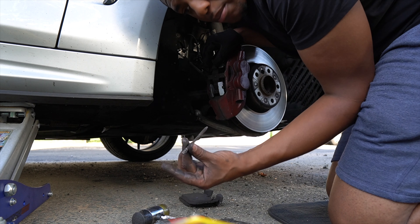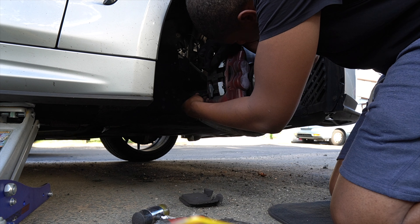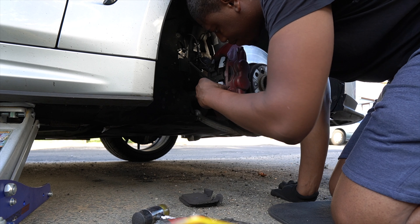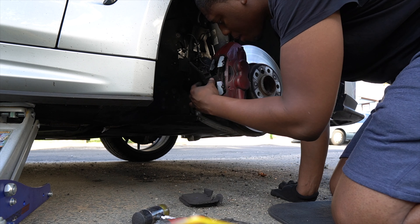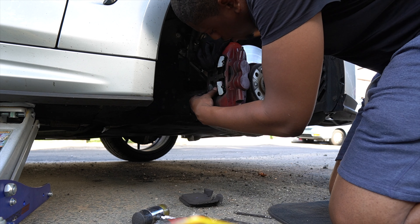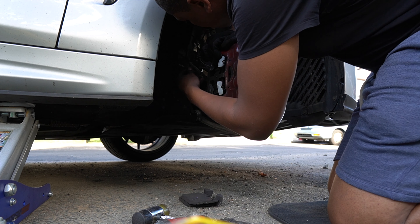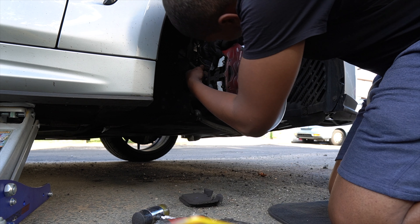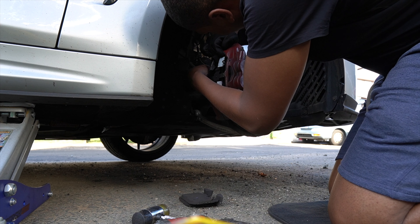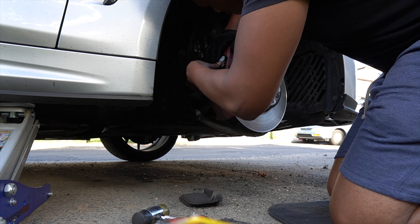I'm going to fit the bottom pin in while I'm down here. That's in. Now for the top — you got to do it a little tricky because I need to apply pressure on this inside.